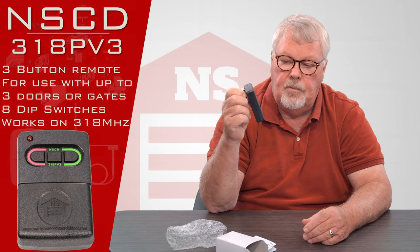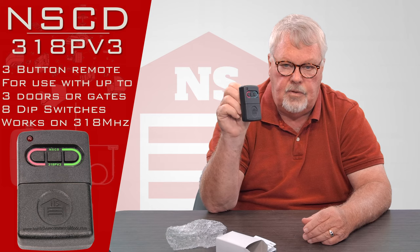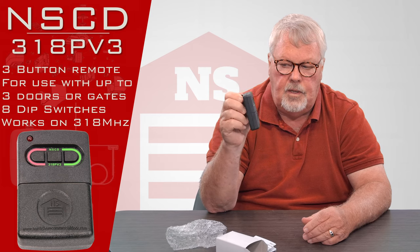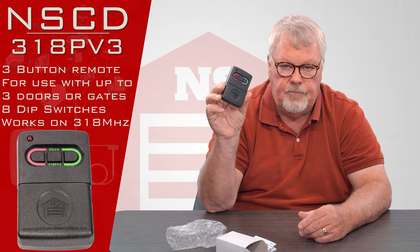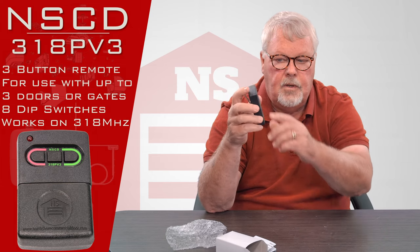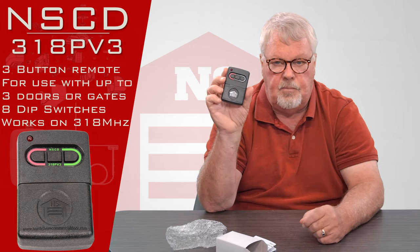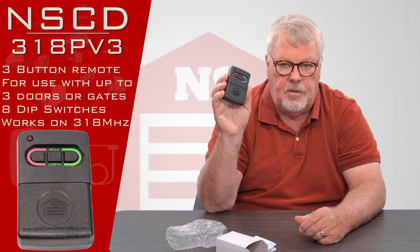Because this is our own in-house brand, we had a lot of say-so in the engineering. We had the case made out of a thicker plastic so that if you drop it, it's got more impact resistance. We had the hinges on the buttons beefed up. So this is really a very rugged transmitter.